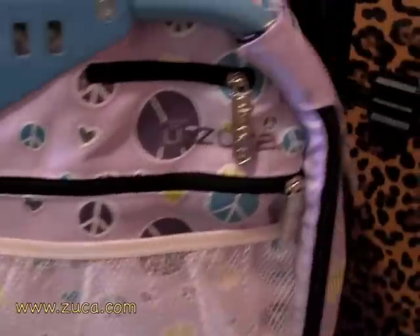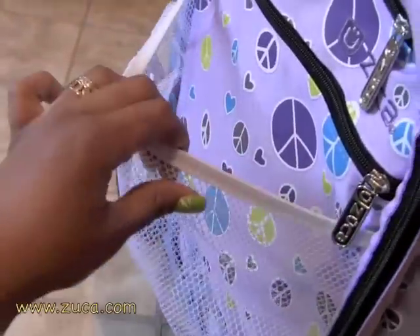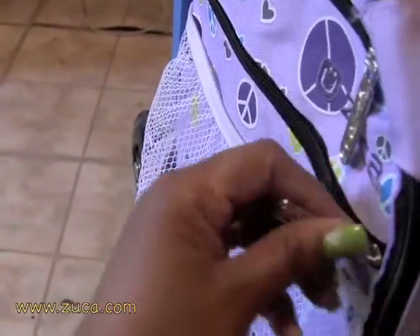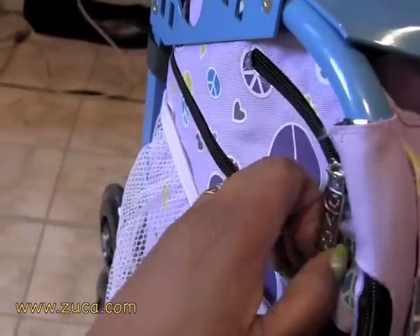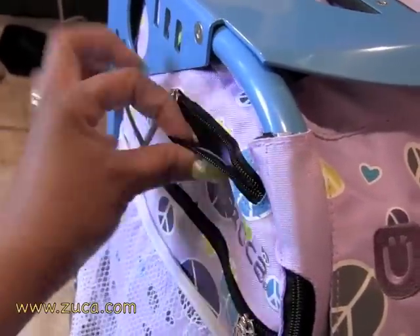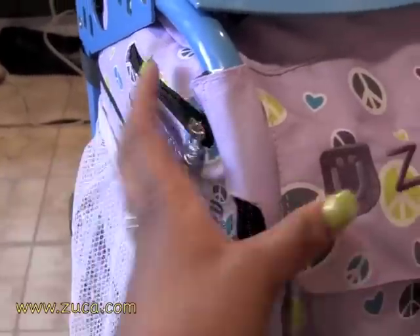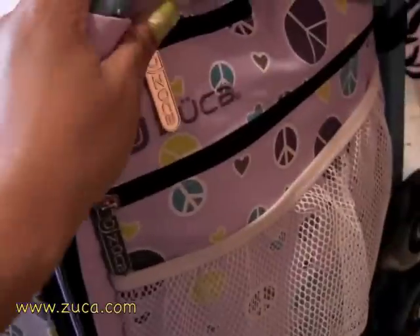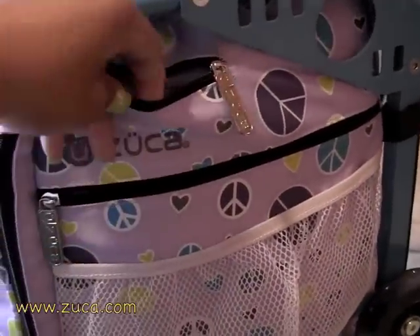On the side here — and on both sides actually — it has this mesh pocket with a deep pocket inside that you could put stuff in, and then it also has a smaller pocket up top which is pretty good for business cards, mints, gum, or your keys. It has the same setup on the other side too.